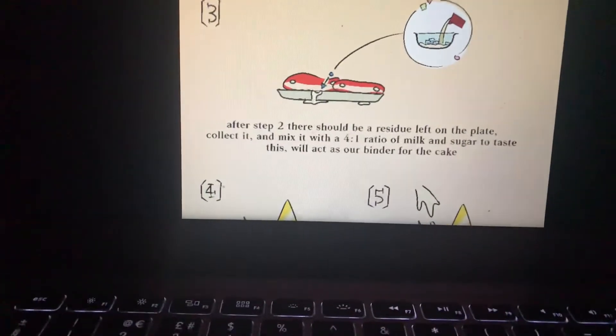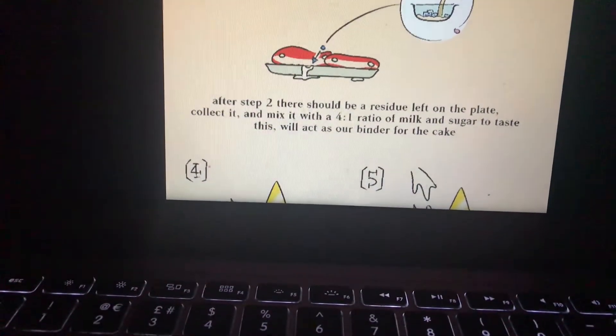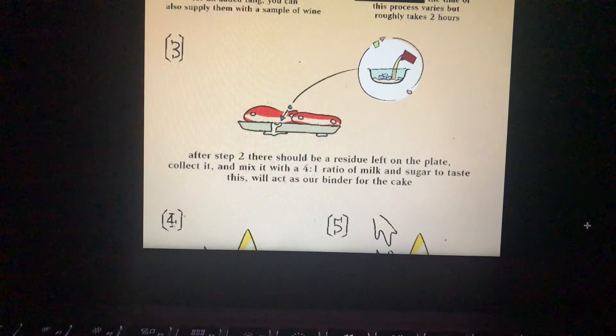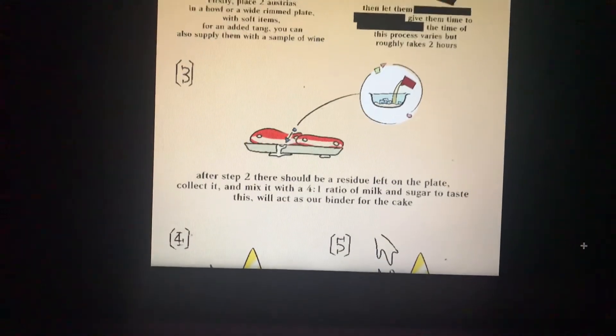Step 3. After two steps, there should be residue left on the plate. Collect it and mix it with a 4:1 ratio of milk and sugar to taste. This will act as our binder for the cake.